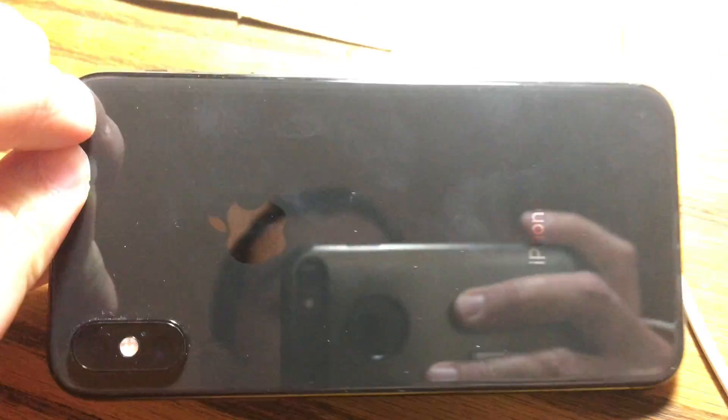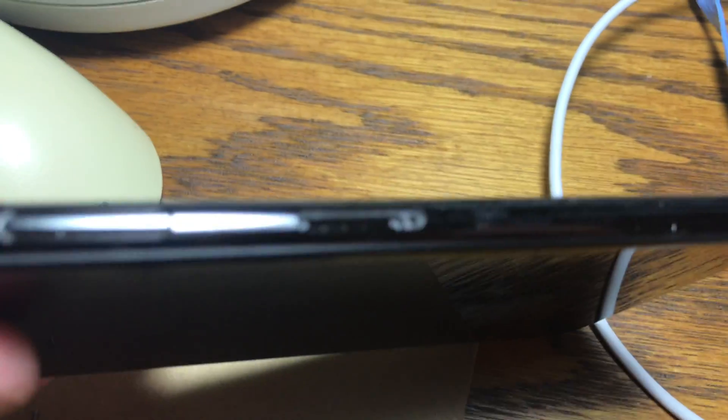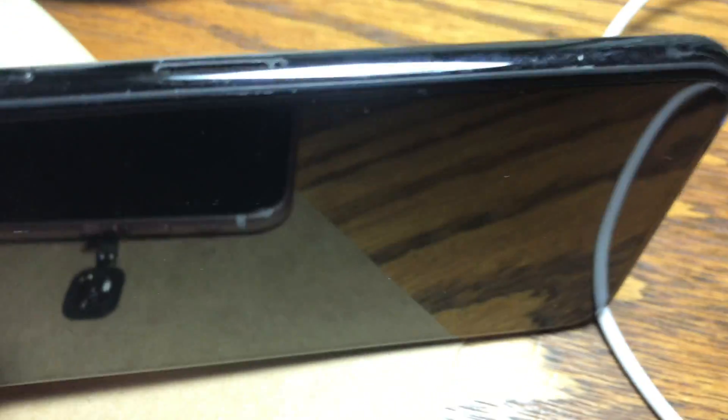In this video I'm going to show you where the water damage sticker is on the iPhone XS. It should be the same as the X, XS Max, and XR, but I'm not totally sure, so don't quote me on that. This is really hard to see — take the SIM card out and then look up towards the screen.